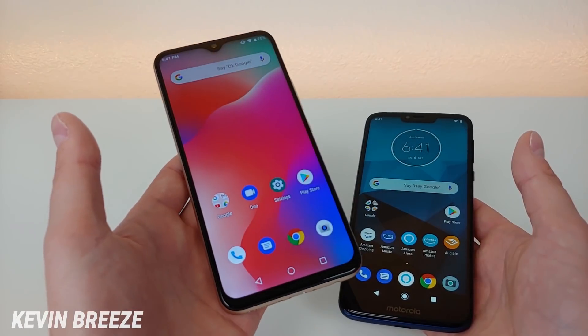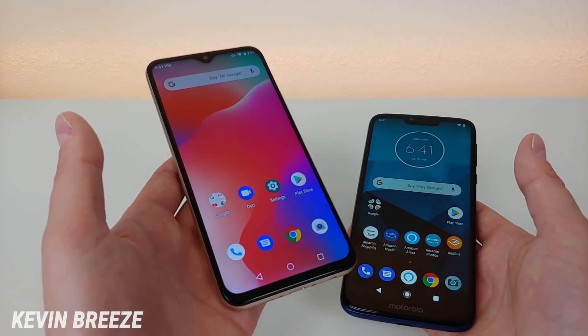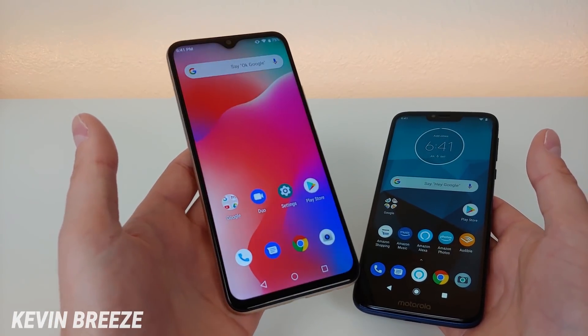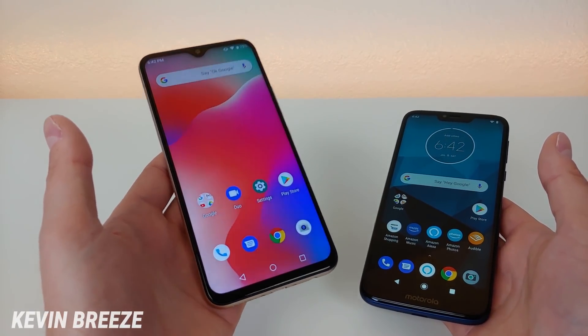This version of the Umidigi Power is the factory unlocked version of the phone, available on Amazon for $139.99. It is GSM unlocked, and Umidigi officially advertises this phone as working with GSM carriers — so in the US that includes AT&T, T-Mobile, Metro by T-Mobile, and Cricket.